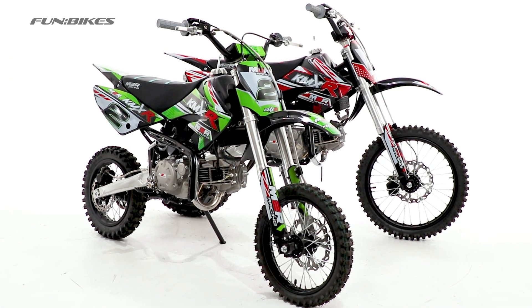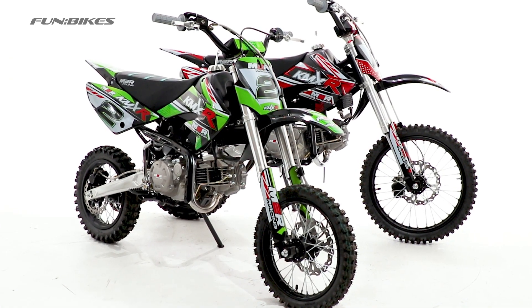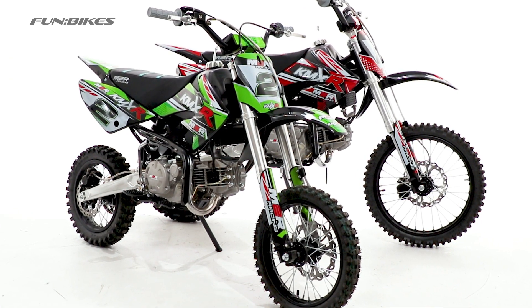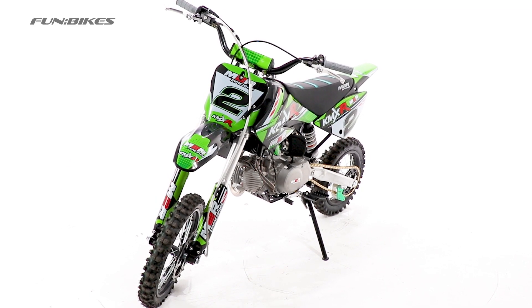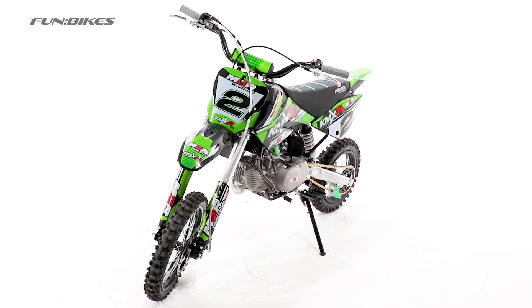Hello and welcome to FunBikesTV. If you're looking for the next step up from a mid-sized dirt bike, or you're a junior rider looking to get into the hobby, then look no further than the M2R KMX-R160 pit or dirt bike.